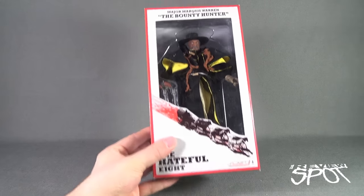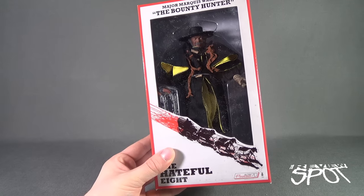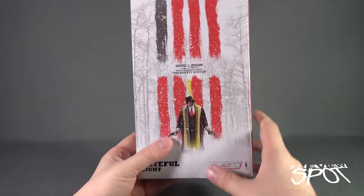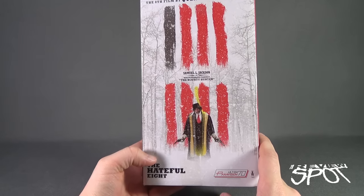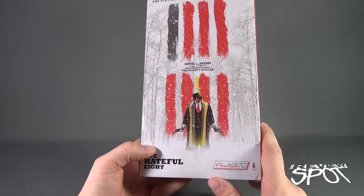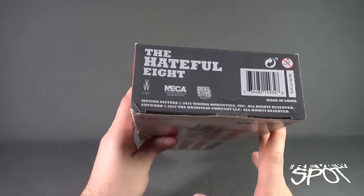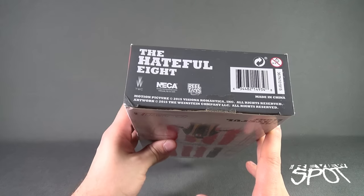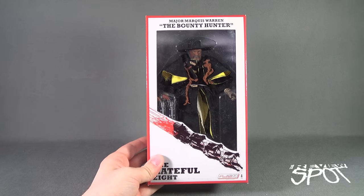The Bounty Hunter here comes featured with a couple of different pistols. Maybe he also comes with a letter from Abraham Lincoln — maybe not. At the back of the package, you've got Samuel L. Jackson, Major Marcus Warren the Bounty Hunter, down below Hateful Eight, and also being viewed in Ultra Panavision 70. Then on the underside, you've got NECA Online, www.necaonline.com, if you want to check out the other retro cloth goodies that NECA are producing.